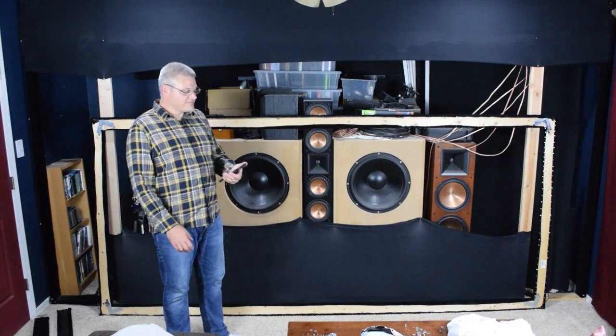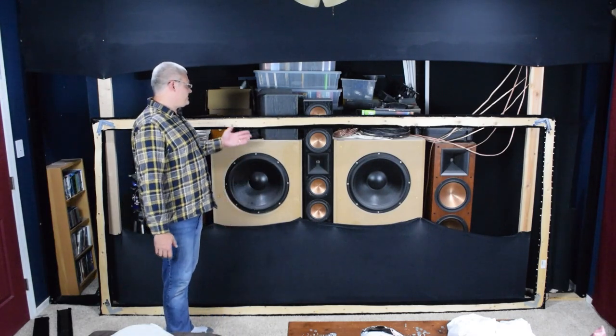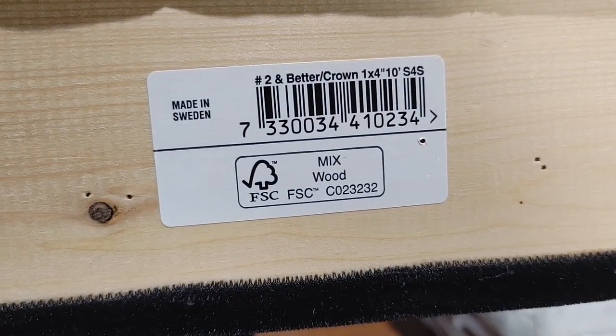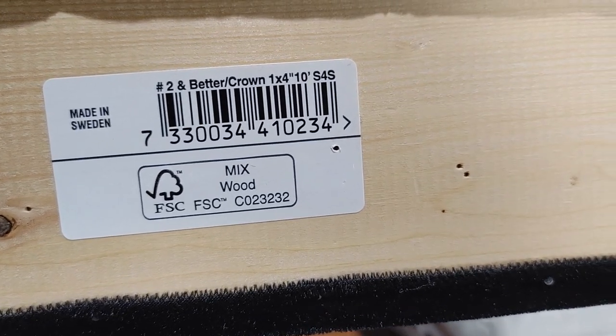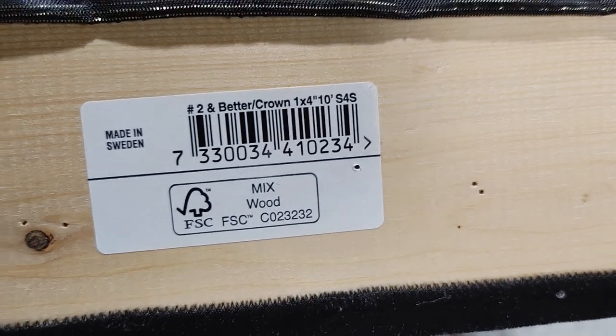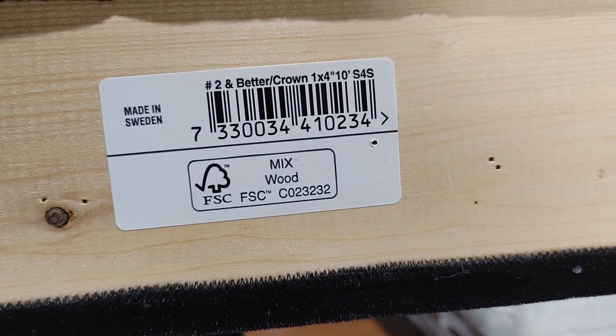I'm sure there are carpenters out there screaming at me what this is — pine or ash, I don't know. It says it's made in Sweden. It's number two and better crown, one by four, ten foot, S4S. Mixed wood — whatever that is.